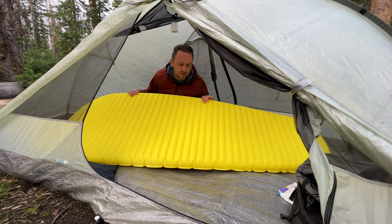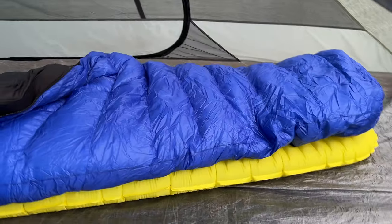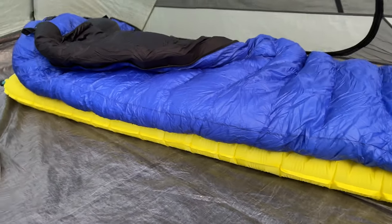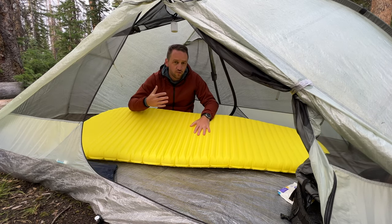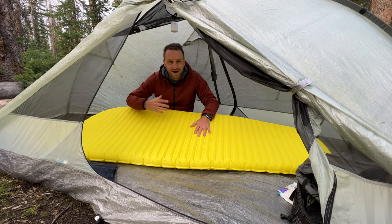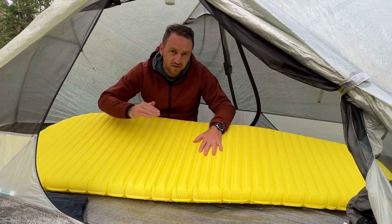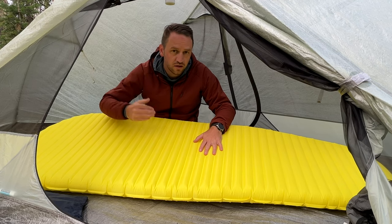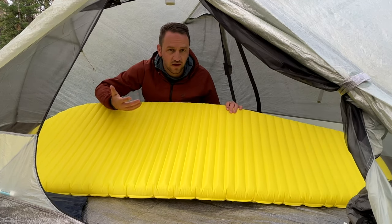I believe the primary reason is the horizontal baffles and the total height of this pad. It's a two-and-a-half inch tall pad with horizontal baffles that are pretty thin — not big, bulky, wide baffles. Because of that, as a side sleeper, you essentially have to inflate it to max capacity. Otherwise, your hips and shoulders are pushing down and touching the ground, so you lose the full insulation value and it's just not as comfortable.